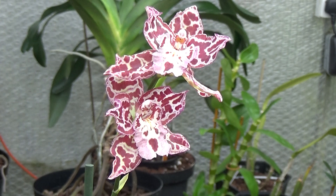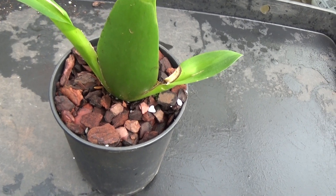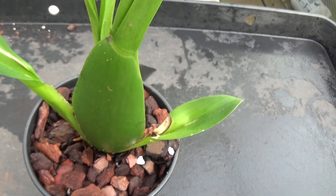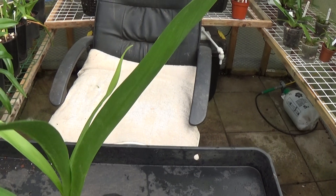You don't repot them until they finish flowering, which this is about to do. It's in some type of choir mix and you can always recognise these plants because they've got two small leaves at the bottom of the pseudobulb and two large leaves on the top.